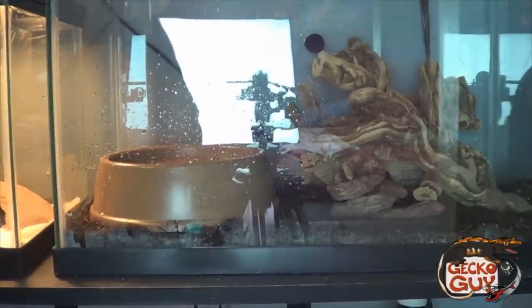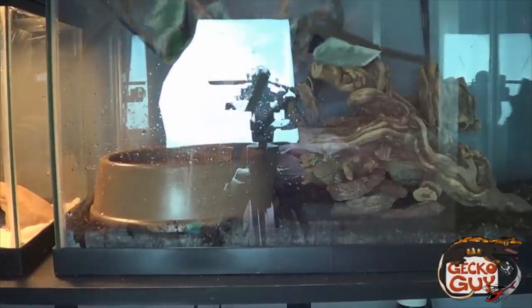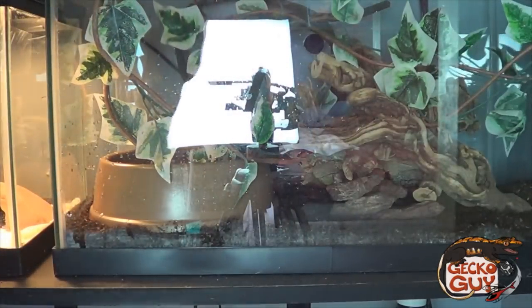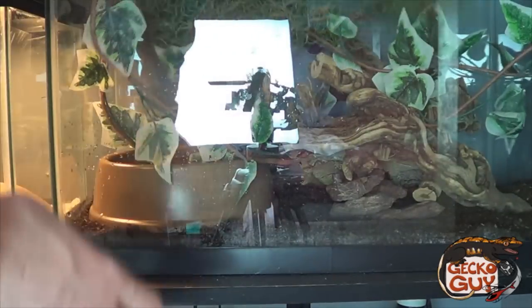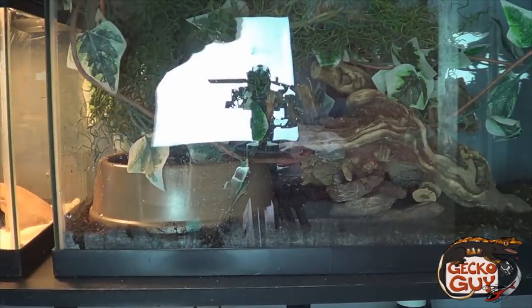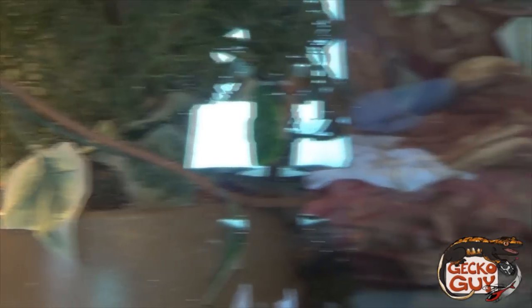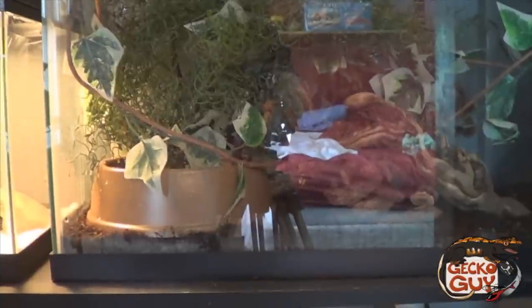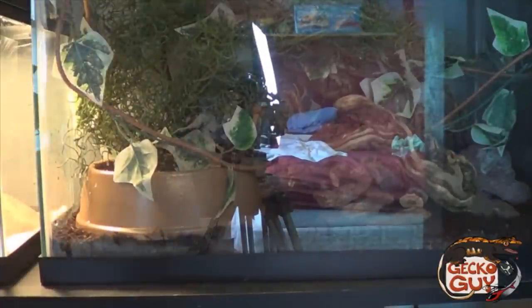I broke my vine — it was only a dollar at the Dollar Tree. Dollar Tree vines, but they're looking pretty nice in there. Got some more vines here. I like to put a little bit of leaves inside the water bowl so crickets can climb out. It's looking all right. Got some extra rocks — let's put those in there.